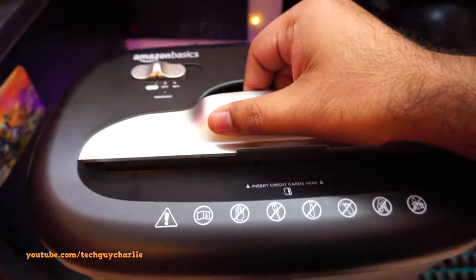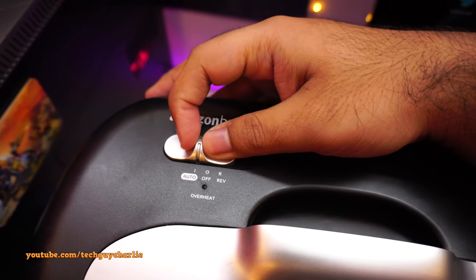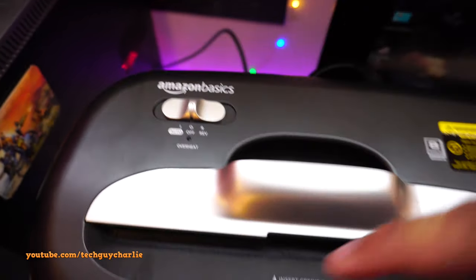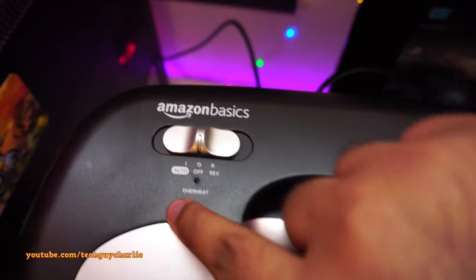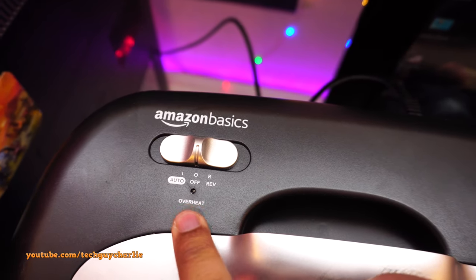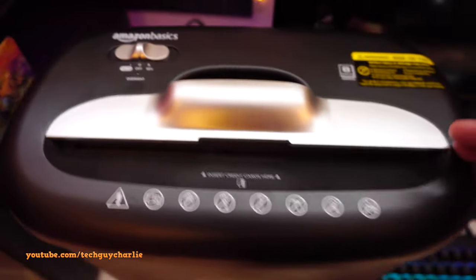On the button panel you have Off and Reverse — Reverse activates the shredder in reverse mode if something gets stuck. There's also an overheat LED. Once you use the shredder for about three minutes continuously, that LED will light up and the shredder will need about 30 minutes to cool down.